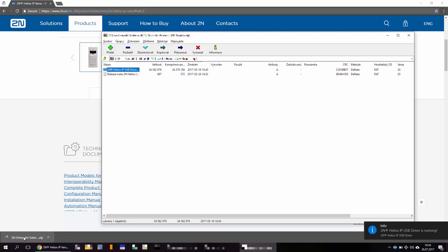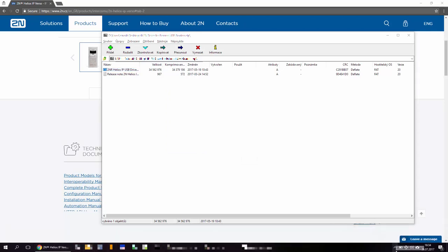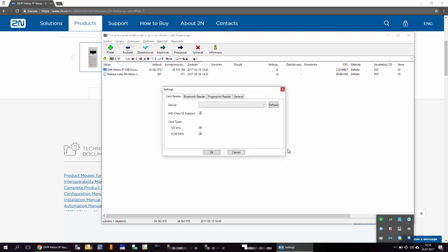Right click the driver's icon in your system's notification area and click on settings. Make sure that the fingerprint reader is loaded.